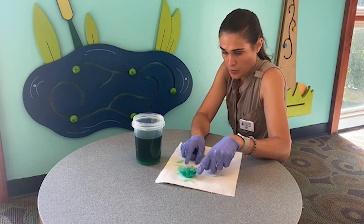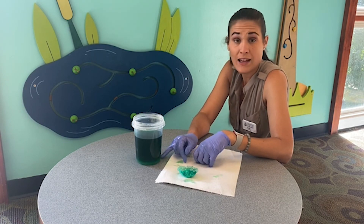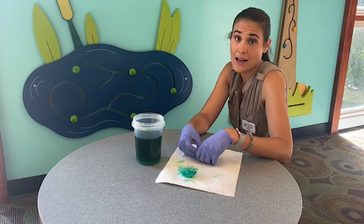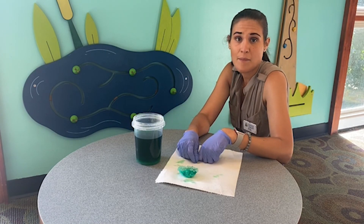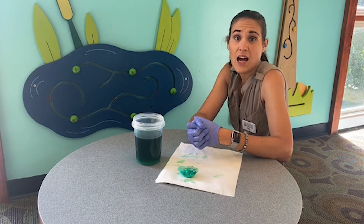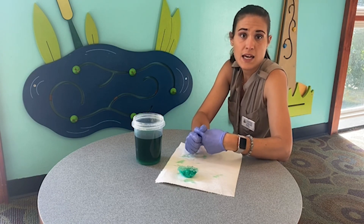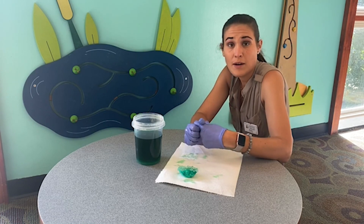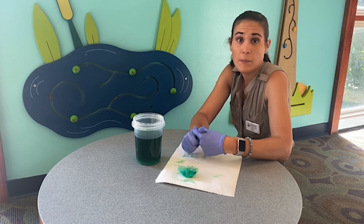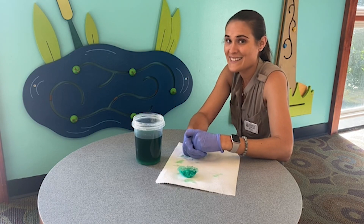The next step would be to reheat this water so that the alum that's left is re-dissolved, stir it all up, and then you can put your second eggshell half into the solution just the way we did the first time and see if you get two perfect, beautiful egg crystal geodes. I am so excited that I got to show this to you — it was one of my favorite projects to make and I hope that you enjoyed learning about it. Thanks so much for coming to another STEM experiment with me and have a wonderful day. Bye!